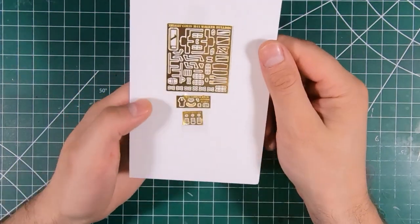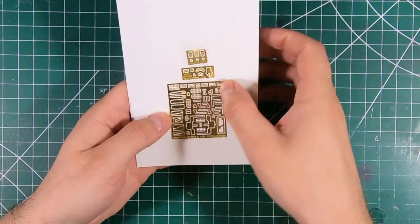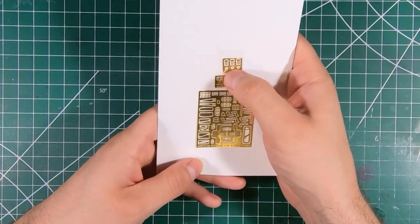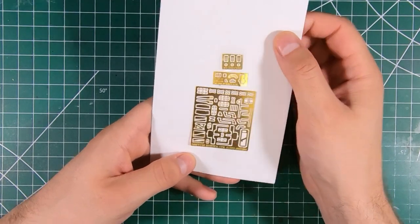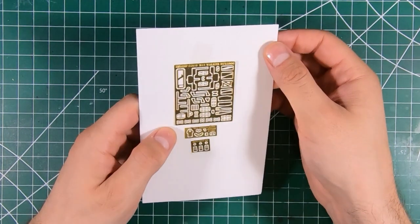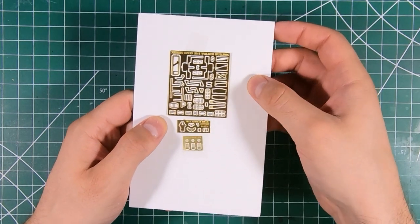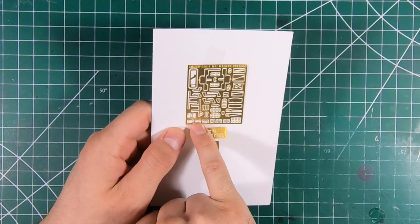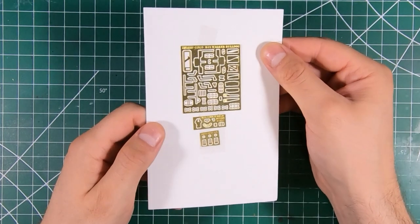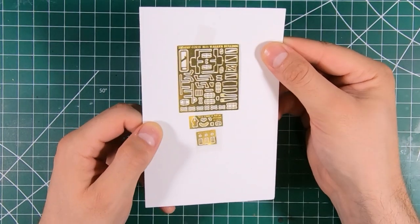And some photo etch. We've got some detail parts for the machine gun — the actual cradle, the handles and whatnot. Got the handles and caps for our jerry cans, and some assorted handles and detail parts for the tank itself. Looks like we get some periscope guards or headlight guards — taking care of all those really fine details. Very nice.